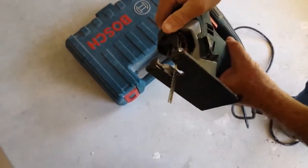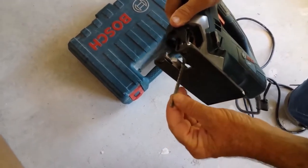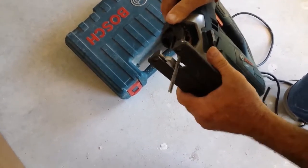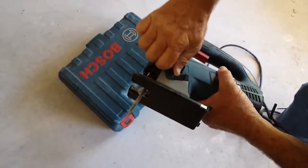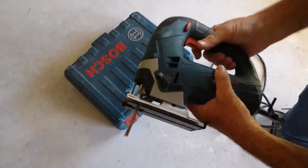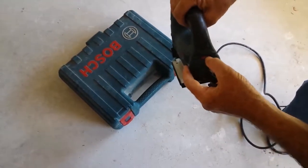These are pretty simple because you can take the blades in and out real easy, change them out. That's a really good feature on this. And then it has a few different adjustments here for the blade. I usually use it in that setting. And it also has a speed on the back.